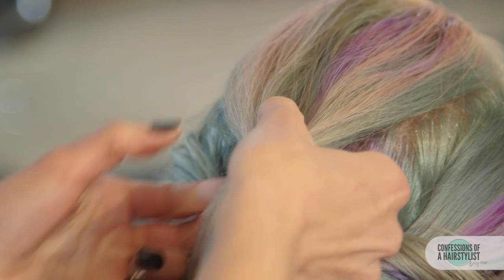Opening a section of the hair, opening it up and pulling that ponytail through.